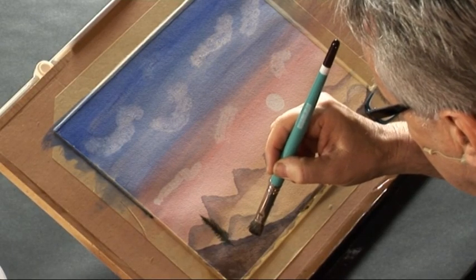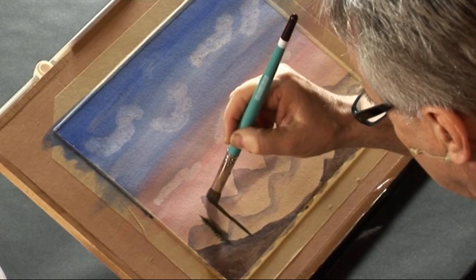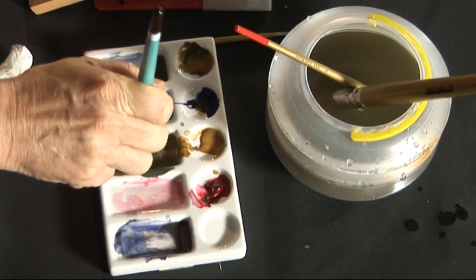A thin line, about here — make it taller than that one, but starting from lower down. I've got to dab now — dab to open up, and very lightly stroke to get the branches.